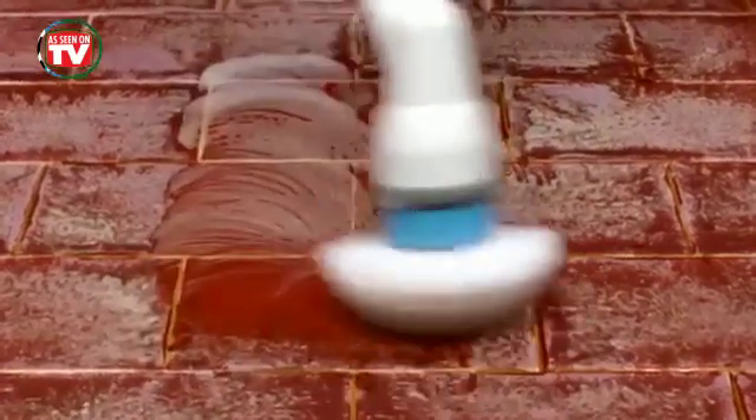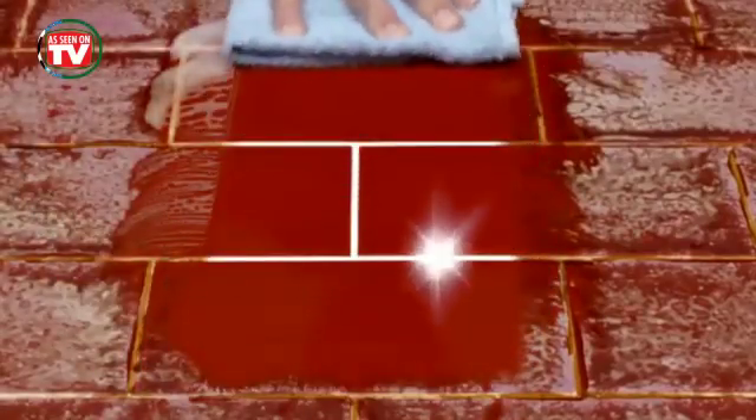Even these dirty old tiles are no match for Spin Scrubber, blasting right through the grime, sparkly and clean every time.